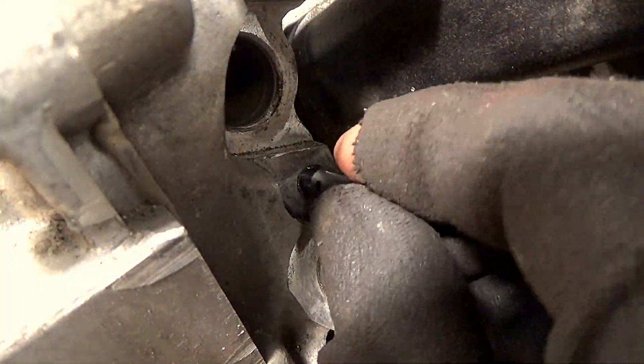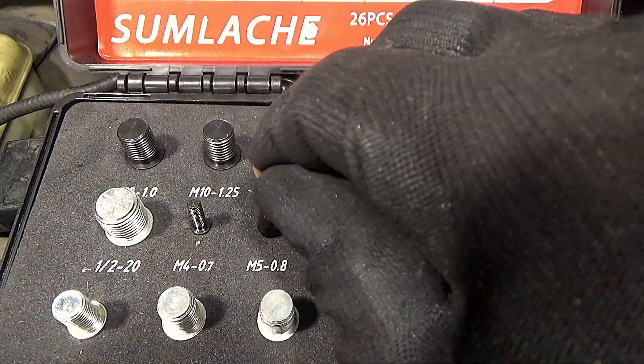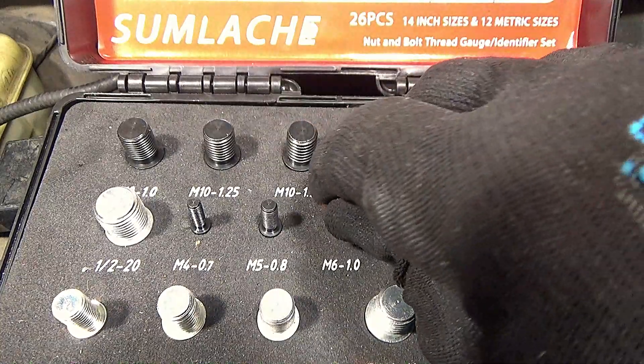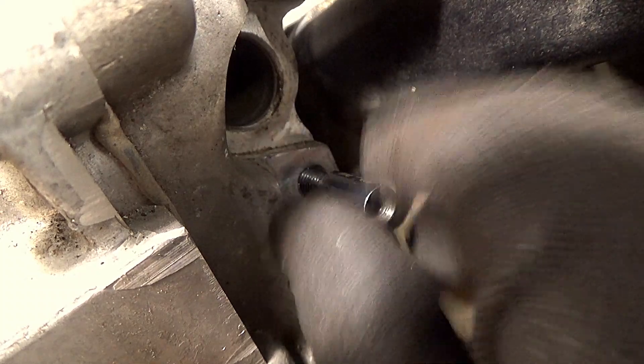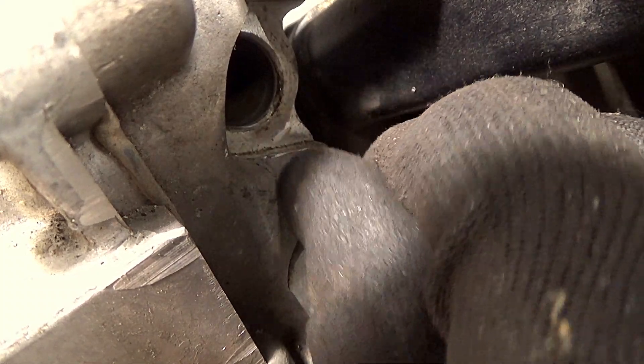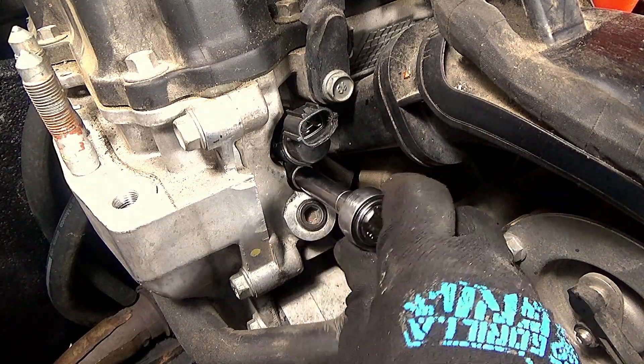No digging in a can of old nuts and bolts, no going to the store to buy various sizes hoping you got the right one. Within a few minutes, you will find the exact size and pitch of the bolt needed. Save time on your repair by getting the right replacement bolt the first time.